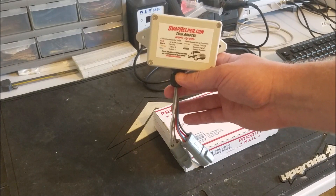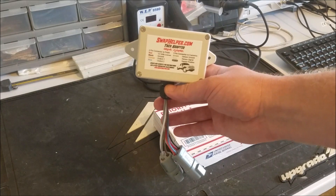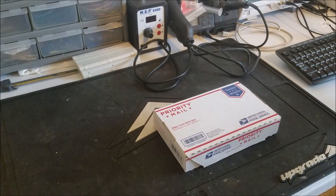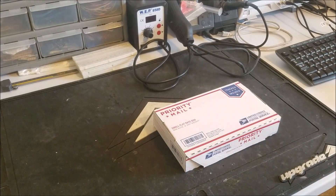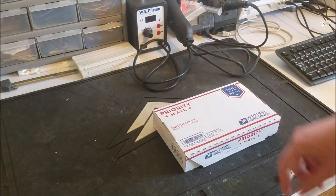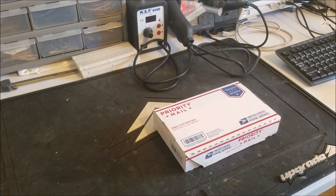All your accessories work — air conditioning, fuel pump, etc. Everything is shipped within one business day of your order. It's shipped Priority Mail, USPS, with tracking and insurance.